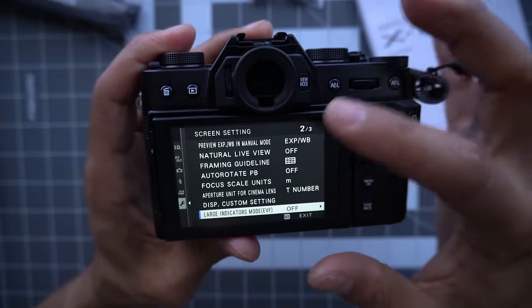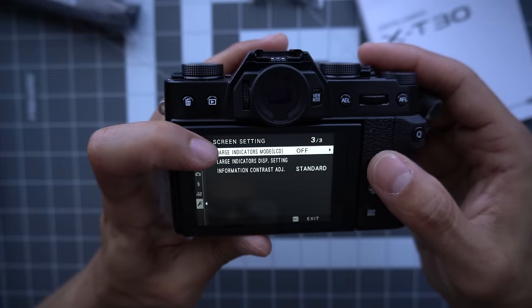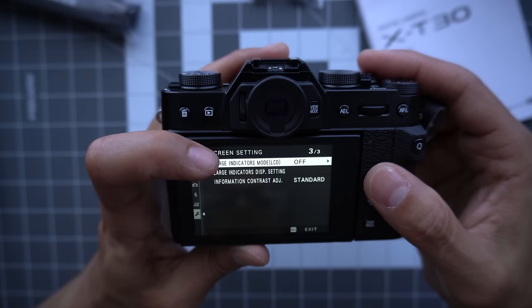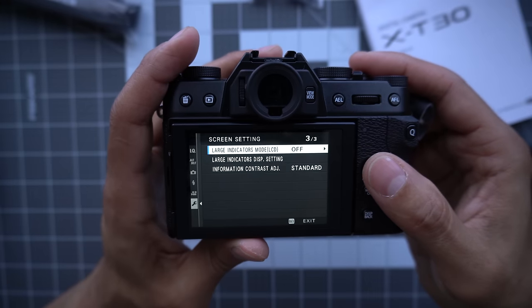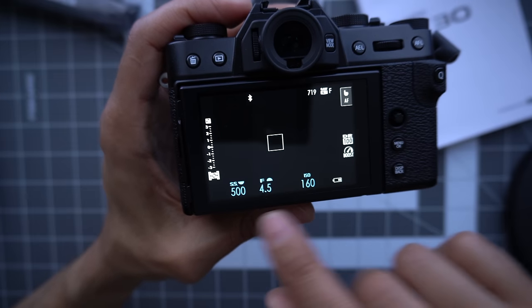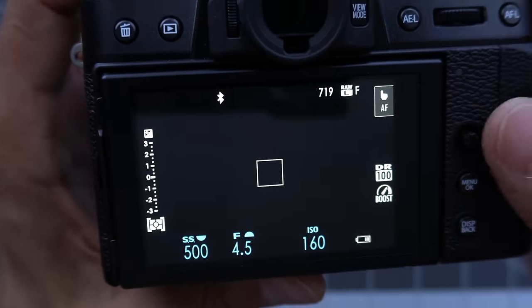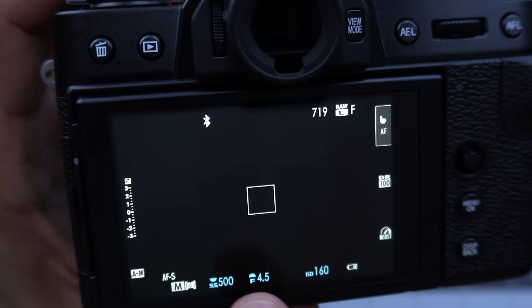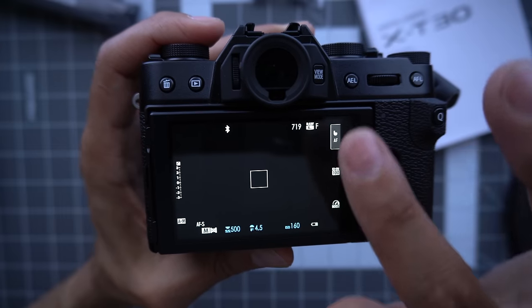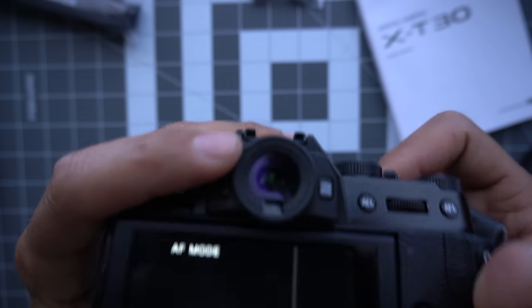Under screen setup on page two, you can pick large indicator mode for both the LCD and the EVF — they're on two different pages. You might want a large display, but you'll lose some information. I like to keep it small on the LCD but large on the EVF, because everything is so tiny in the viewfinder anyway.